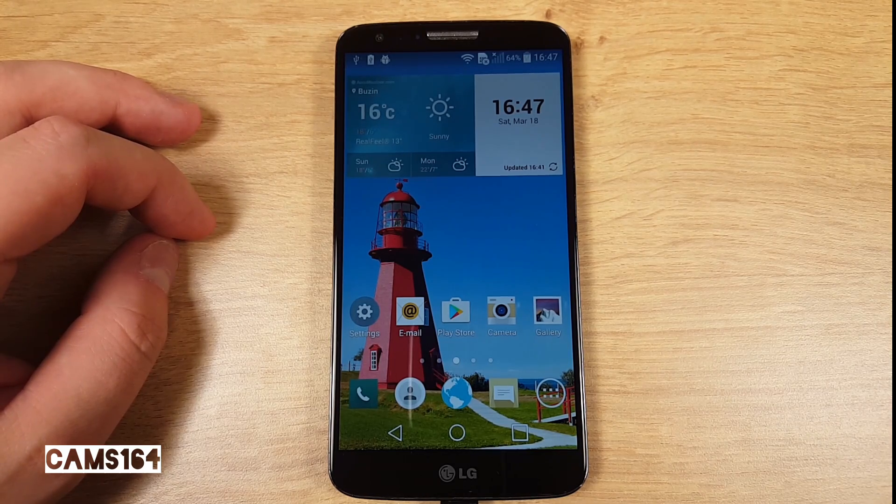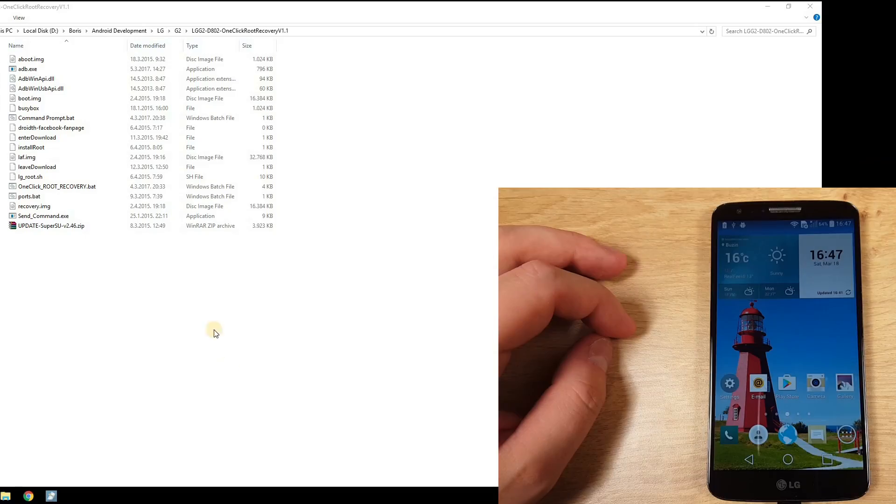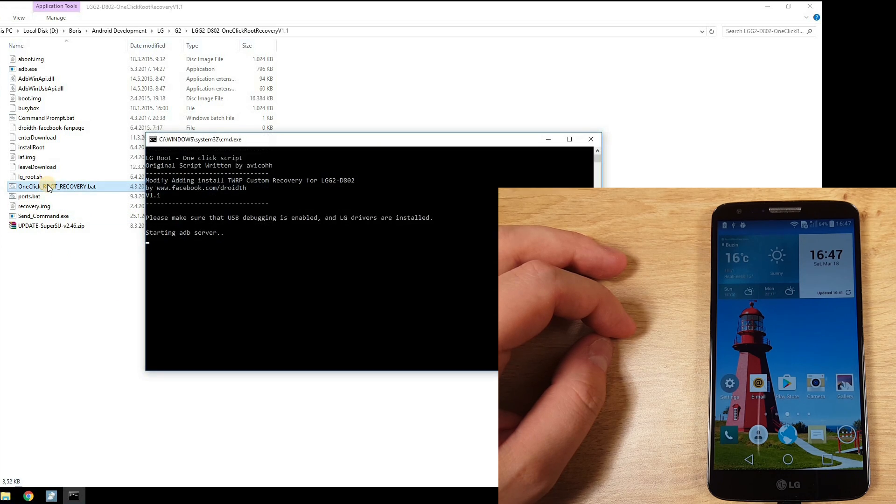So let's see how it works. With the phone connected, double-click on the one-click root recovery batch file and monitor the process.